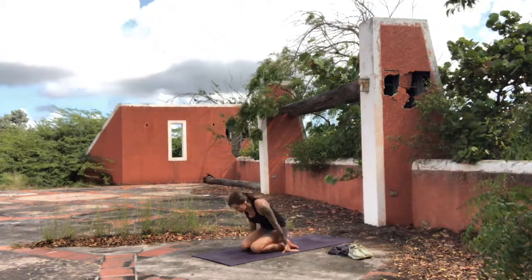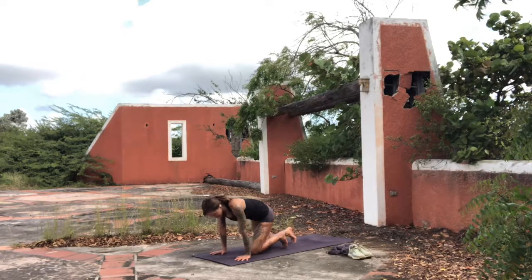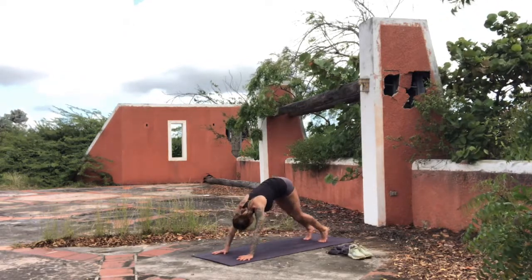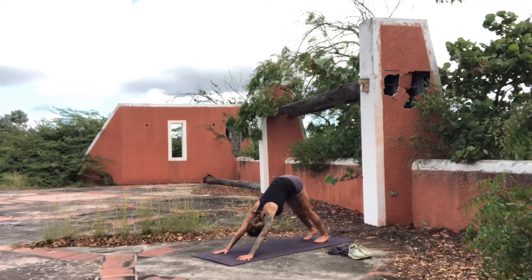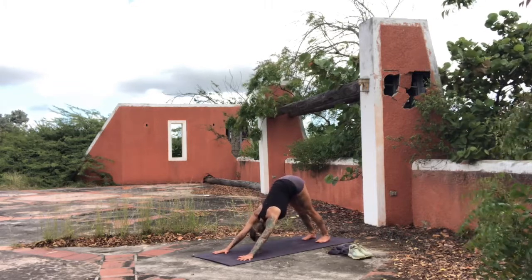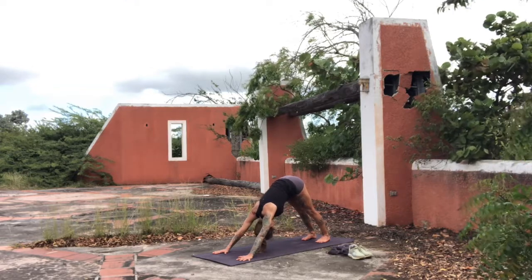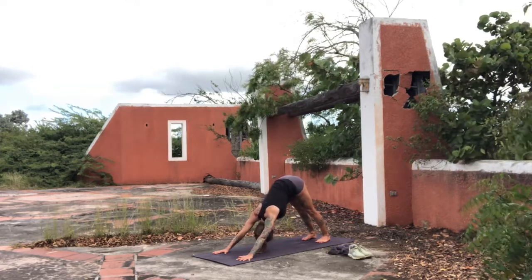Exhale, slowly release the arms. Come out of this position — for many people that's plenty long enough. Take the knees back slightly behind the hips and push yourself into a downward facing dog position. Be really gentle on the knees because we were there for quite a bit of time. Look towards the belly button — just hold here for a moment as you open up the backs of the knees and the backs of the legs.